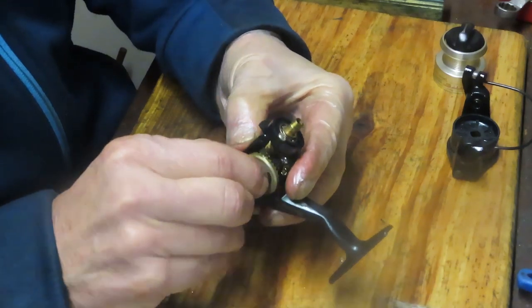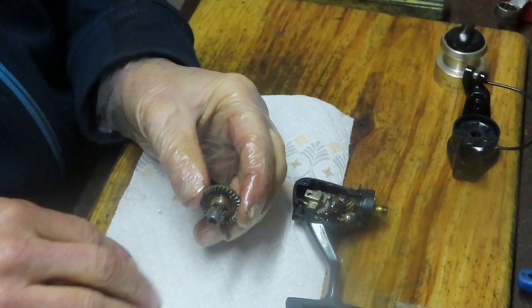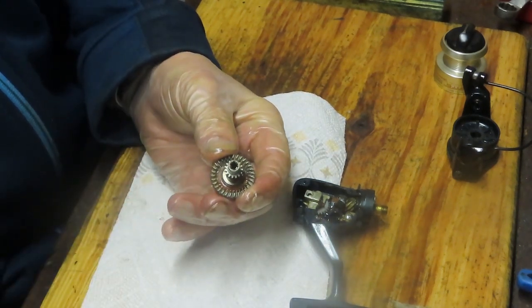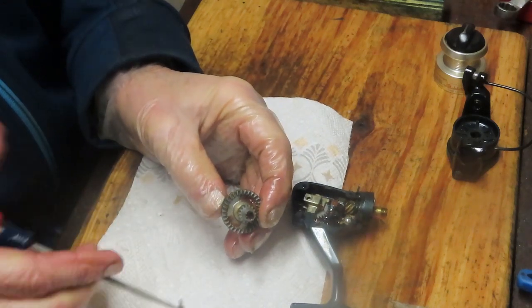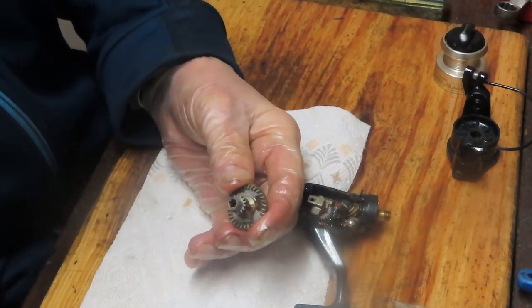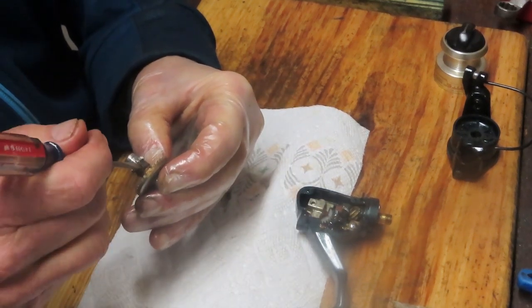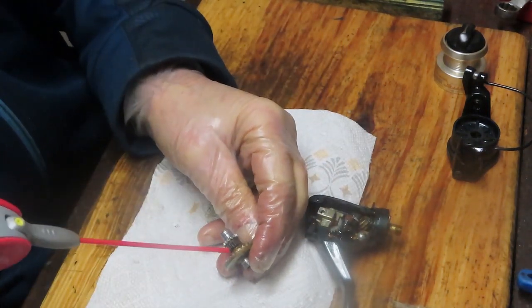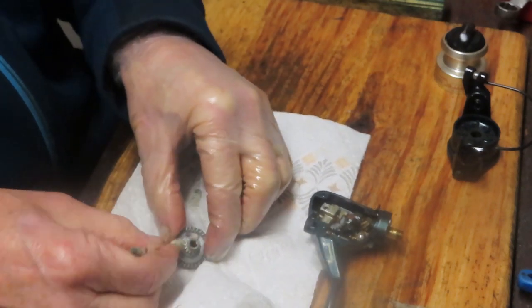Now we should be able to remove the main gear. You can see there's a whole bunch of old grease and dirt in there. Be careful — that one is a little plastic piece, it's a shoulder that works the anti-reverse on this. That stuff is dried — it's almost like you need a chisel. That's another indication the reel hasn't been serviced since new. That grease gets in there because it's thrown off by centrifugal force; at one point it was in the teeth of the gear.